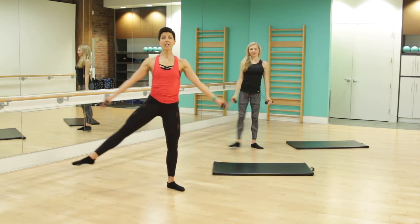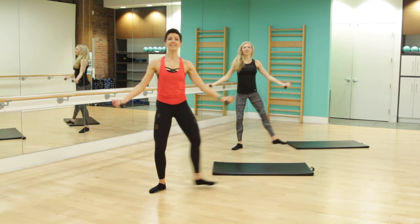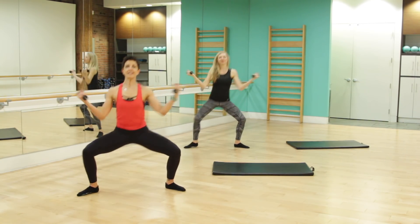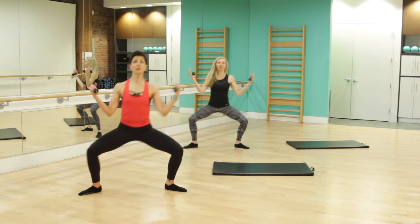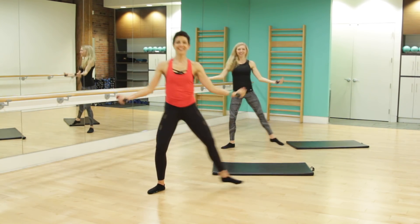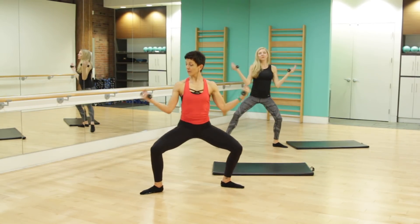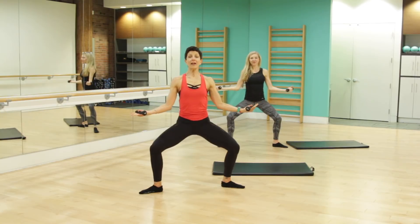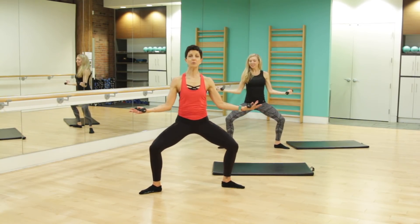We're going to open it up to the left side — lunge, second position, back to first. Right side, to center, to the side, and center. Right to center, let's go for four, nice plies, three, good job, we've got two. We're going to hold this plie, second position. Bring those weights out to the corners. Tailbone is tucked under, knees are tracking wide over those toes as we pulse here.